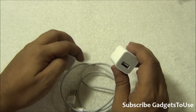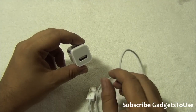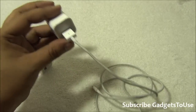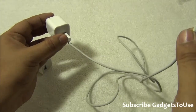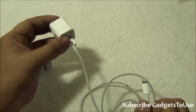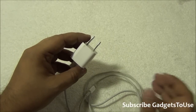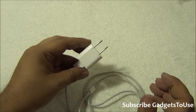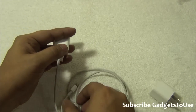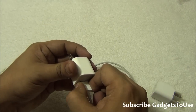Another way to identify a fake charger is to connect your iPhone to it while charging. With a fake charger, after some time — or even while charging — if you try to use the keyboard on your iPhone it will not work. Even when using a genuine cable with a fake charger, you won't be able to type anything. With a genuine charger, this problem will never occur and you can still use your iPhone normally while it charges.